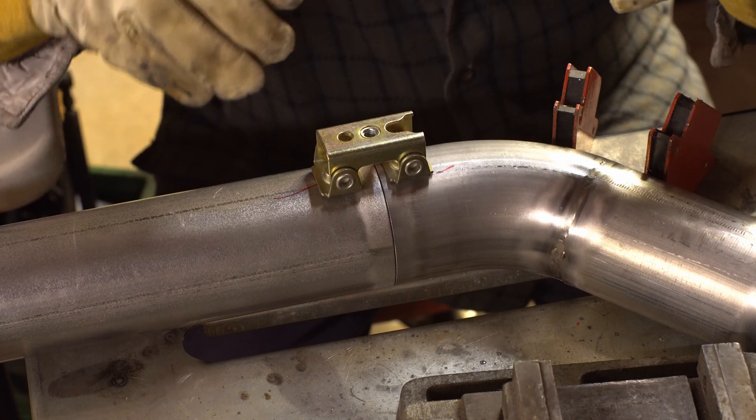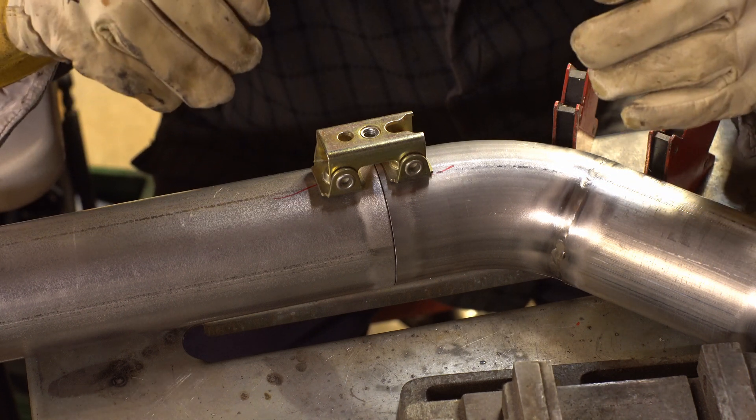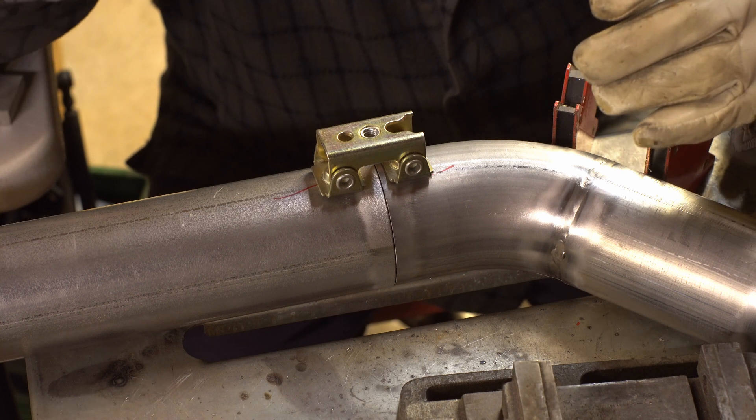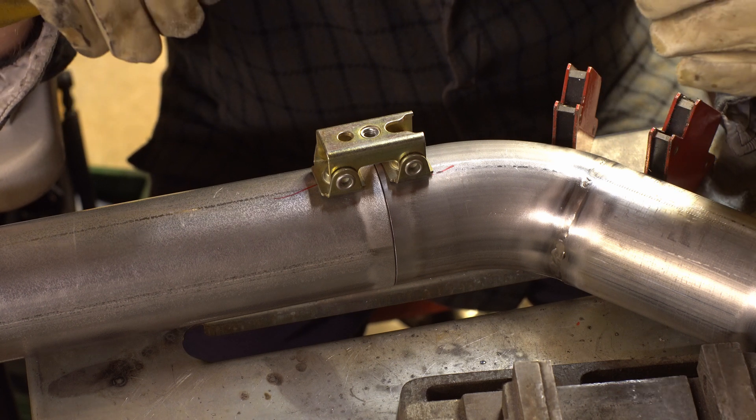I wasn't even going to make a video about this, but I got to the last weld and figured it turned out better than I thought, so maybe I will. I'm making the exhaust for the LTD so I can get it running finally, and we can see if that electric supercharger idea actually works.